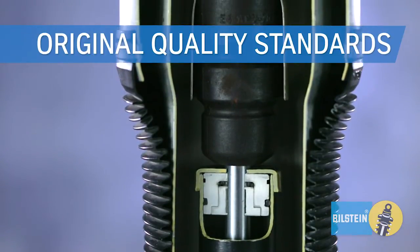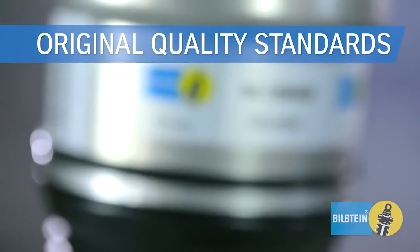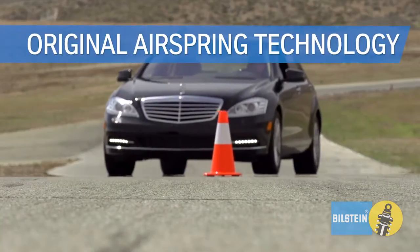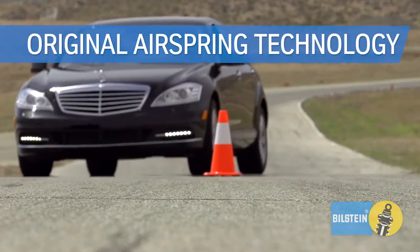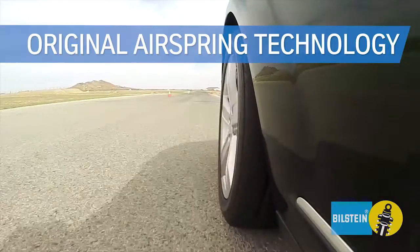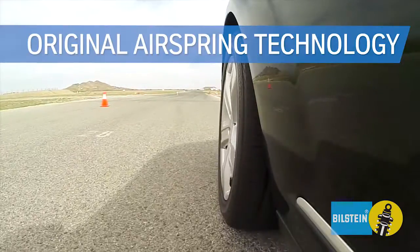Built to original quality standards in our OE factories in Germany and the USA for exceptional durability. Bilstein's original air spring technology and specifications maintain your active damping system to ensure predictable handling and safe stopping distance.